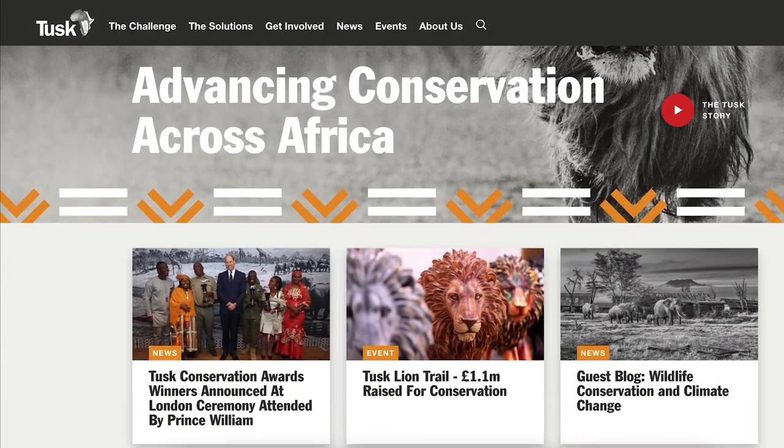The best bit is that for every kit sold, five pounds goes straight to Tusk to help with the invaluable work that they're doing to protect African wildlife.